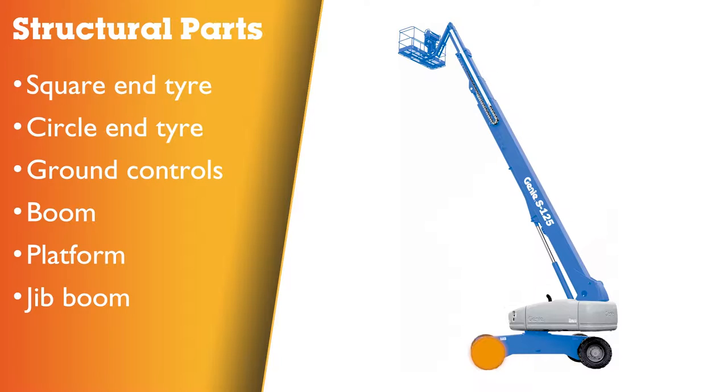Square end tire — blue arrow. This will correspond with the arrows on the chassis of the machine. Circle end tire — yellow arrow.